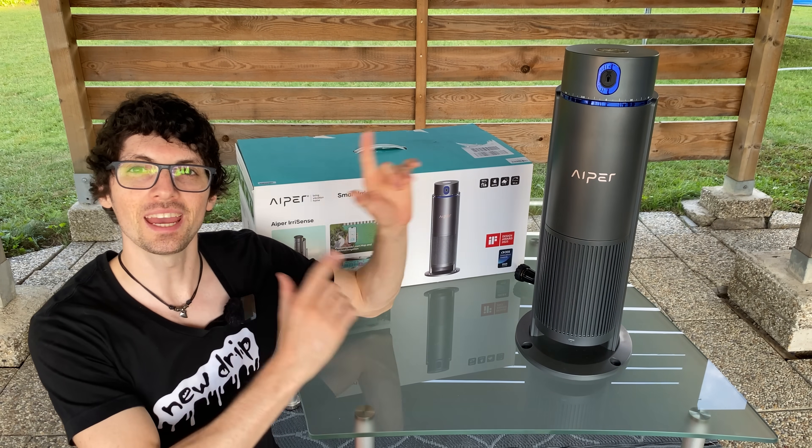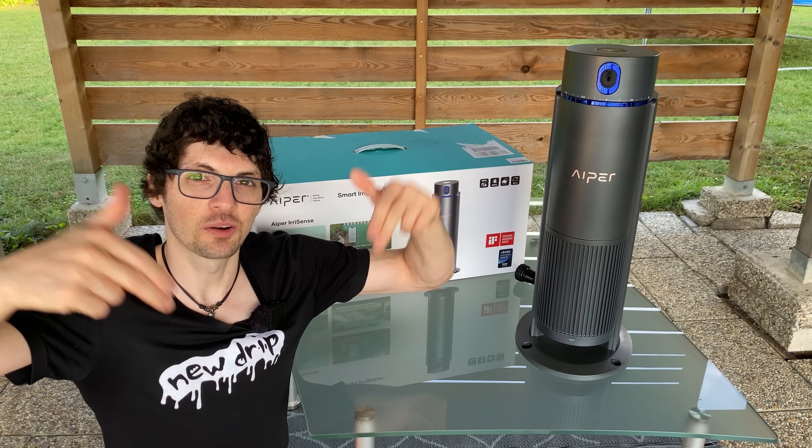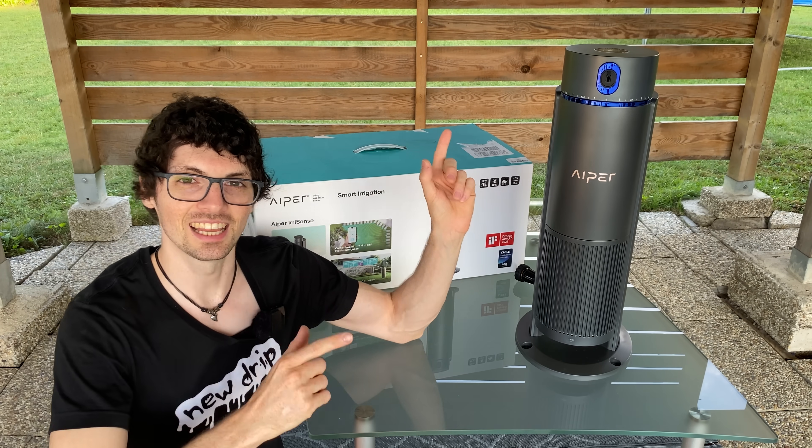I got the new drip from APER — the EriSense smart irrigation system. By the way, if you're interested, check out the product links in the description. I will link the best deals for you. Let's check it out.